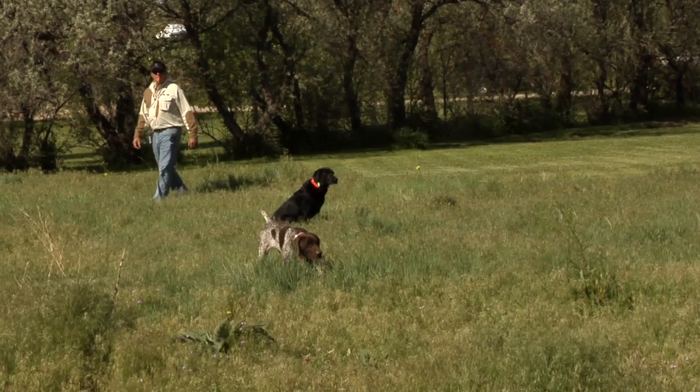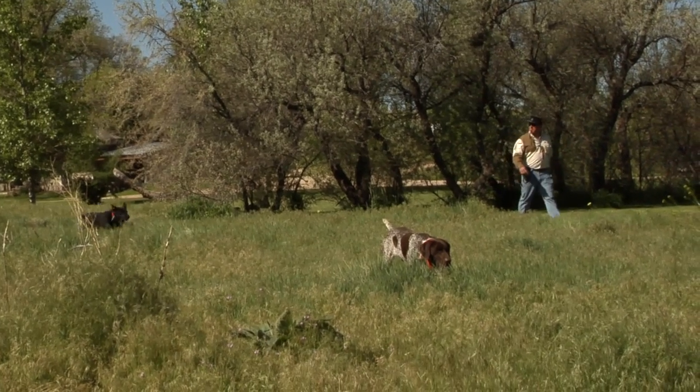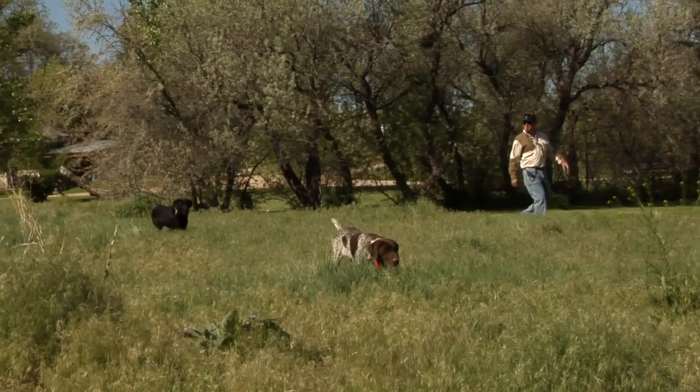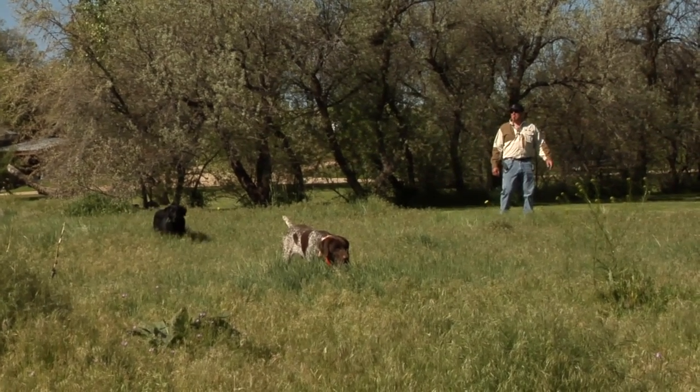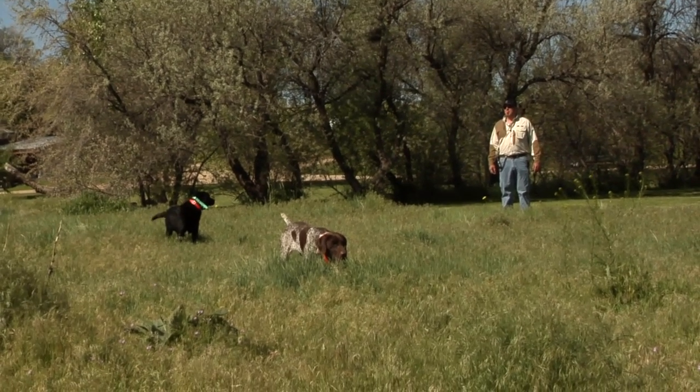We've got to go back to what I preach about all the time: yard work. As long as we have two dogs that honor each other and work well together, we're fine. The biggest challenge with hunting pointers and flushers together is getting your flusher to honor your pointer, and that comes down to a lot of sit-to-whistle work.